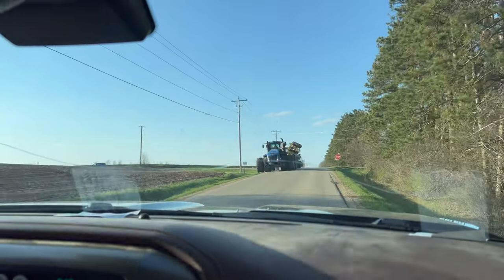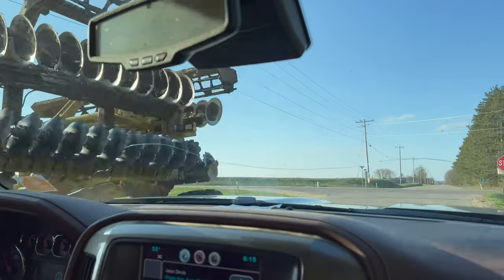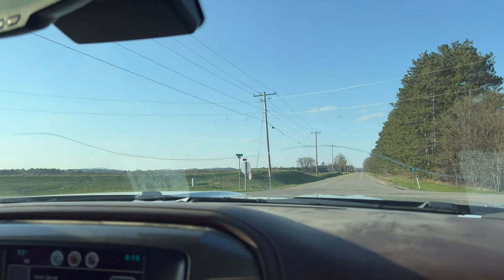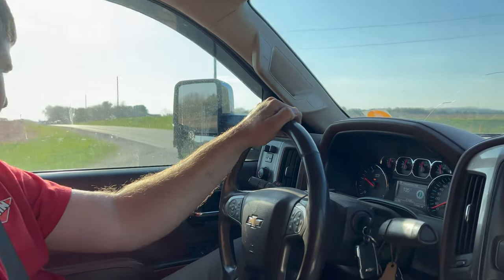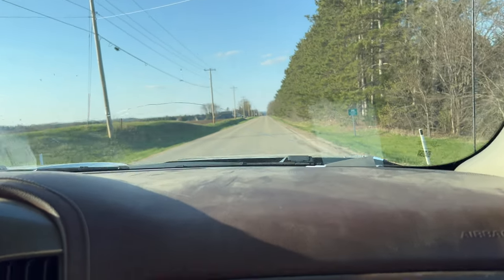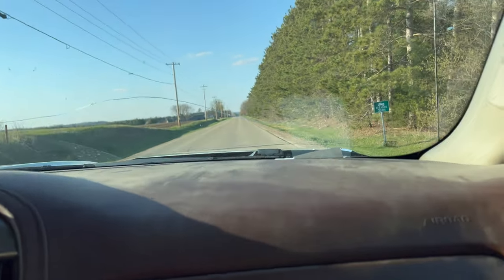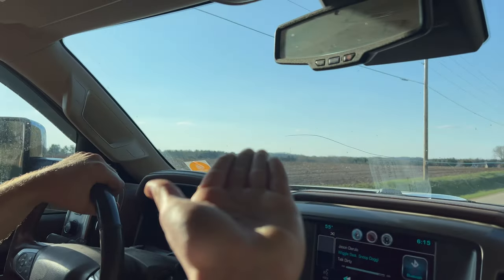Looks like we're going to play chicken with Roland. What is he doing? Running this finisher. I thought you were turning and you're pulling out in front of that vehicle — sir.